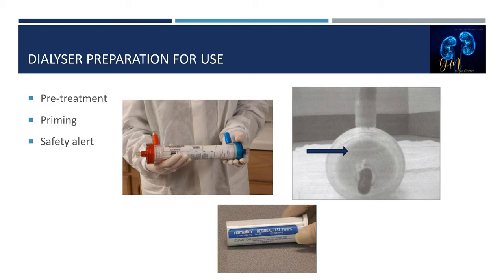Sixth, the reprocessed dialyzer must be labeled with the patient's first and last name, medical record number, number of uses, date and time of the last reuse, and the results of tests done on the dialyzer. Safety alert: patients with the same or similar last names must have a warning or alert on the dialyzer, and all markings and labels should be legible and not conceal the blood path.